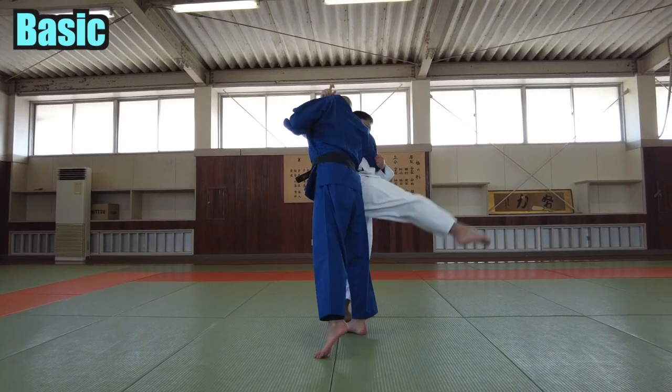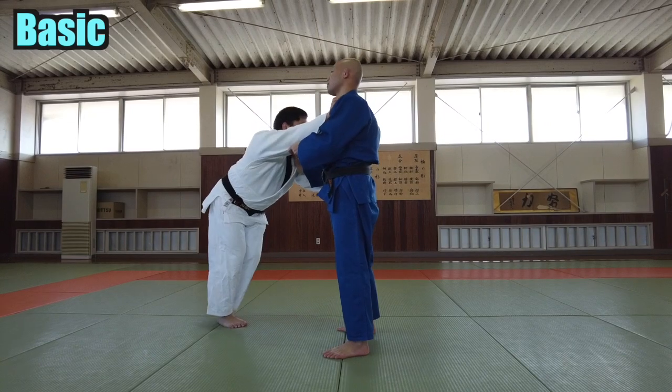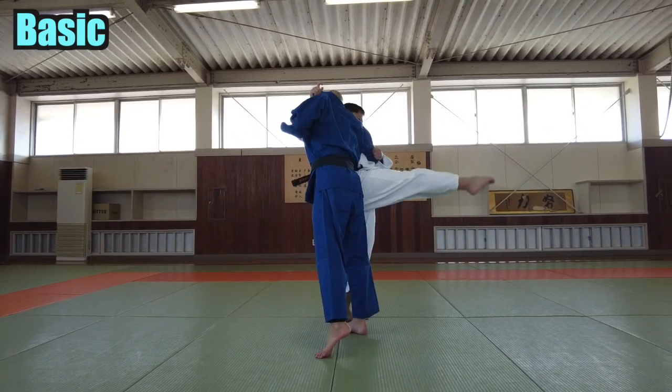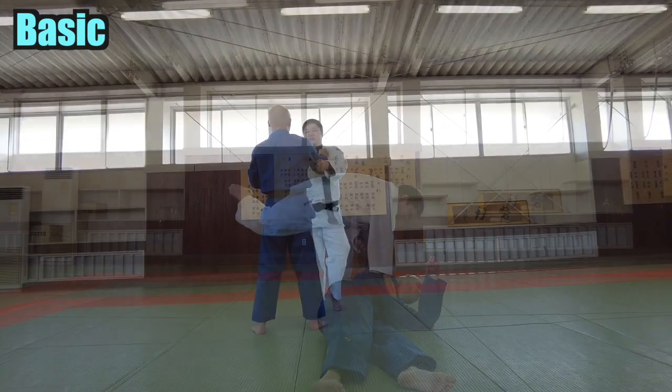Let's see from the side. Take a big step on your left foot. Then swing your right foot up in a big motion. Swing your foot back, cutting your opponent's foot down.